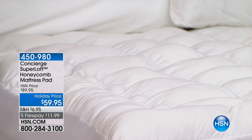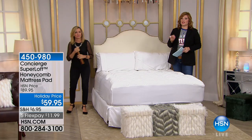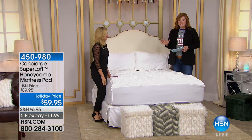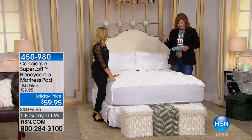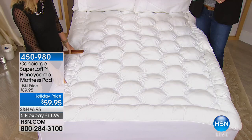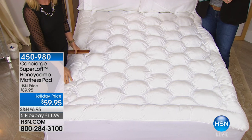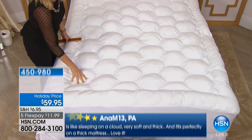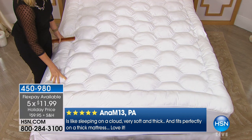We're doing something special for this hour — this was saved just for this show. For the honeycomb mattress pad, we not only have it on special holiday pricing, we've taken 30% off, and we were able to get not just four but five flex payments.